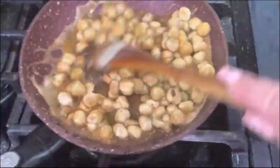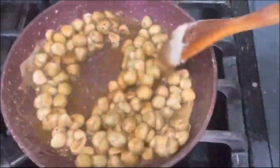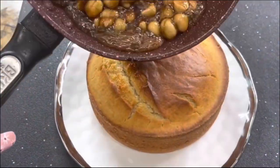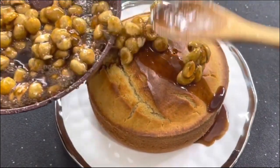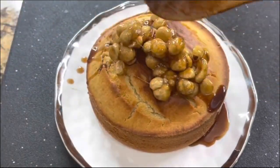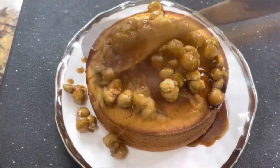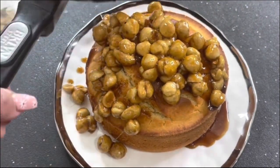Then you are going to add your hazelnuts and just cover them completely, making sure that they're nice and covered. Now turn off your stove and let's decorate our cake. Once you make this amazing and delicious hazelnut cake, you are going to continue enjoying it with your beautiful family. The aroma in my kitchen is amazing.